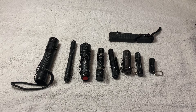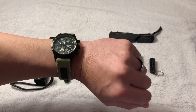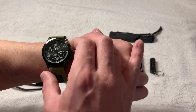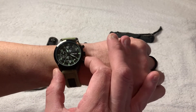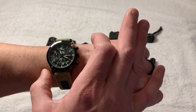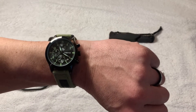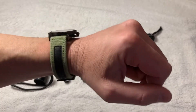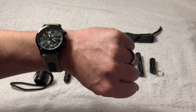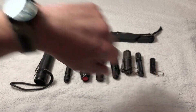My watch today is a Yasuya. It's a Japanese name, but I'm not so sure if it's actually Japanese. Again, budget watch. The chronograph works on it. It keeps time — so far so good. I just got it a couple months ago, but I got it because it's cheap and it matches many of my earth tone outfits. If you're not a watch person, you got to become one. I believe this was $13.